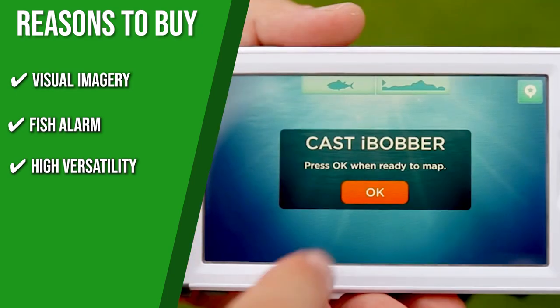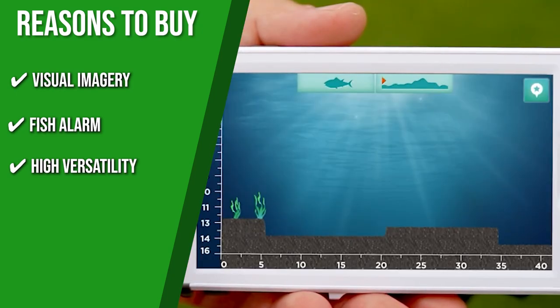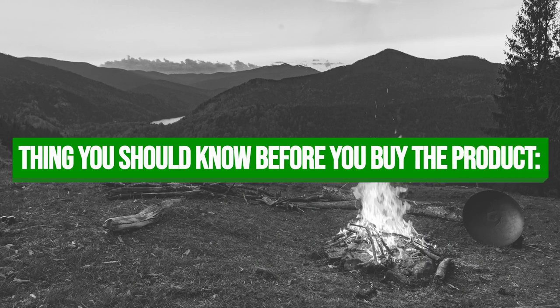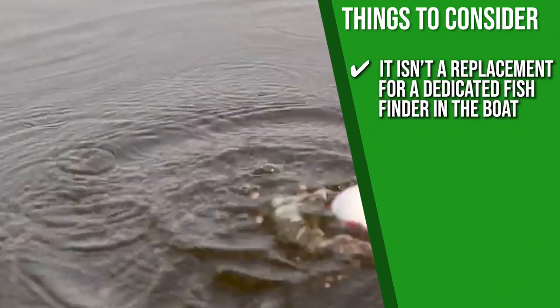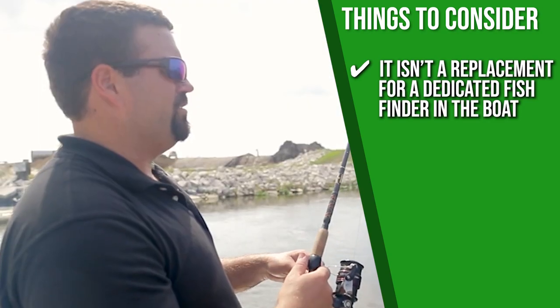The fish finder offers high versatility and can be used in any type of water at any time, whether it be salt or freshwater, or even on the ice. One thing to consider is that it isn't a replacement for a dedicated fish finder in the boat, but it's a brilliant alternative nonetheless.